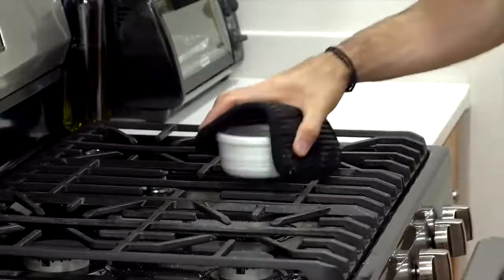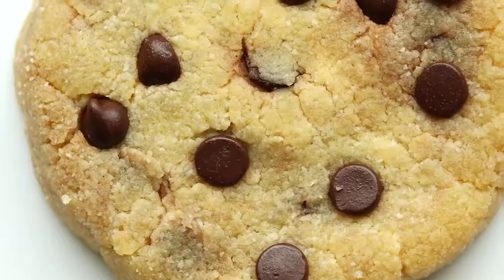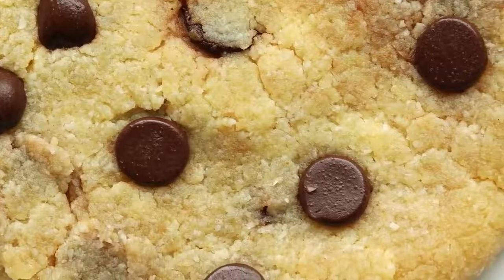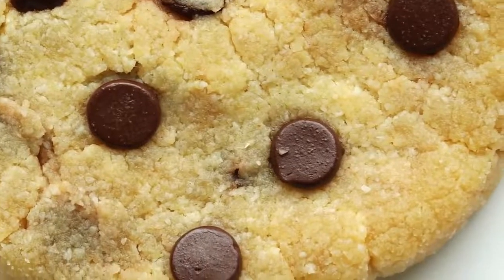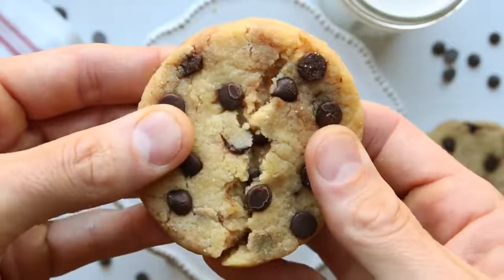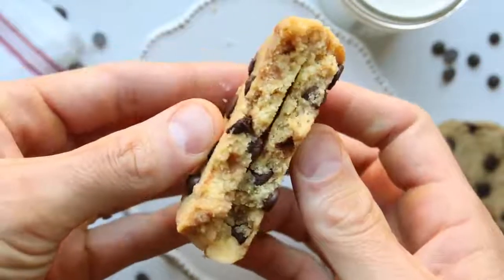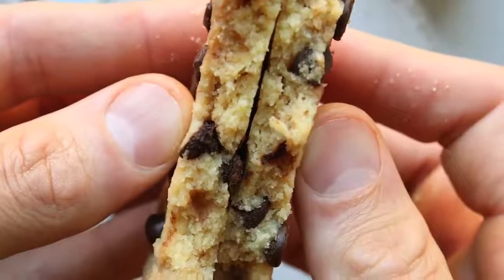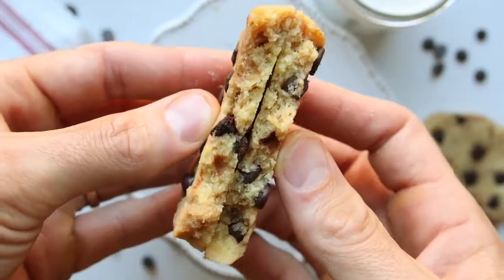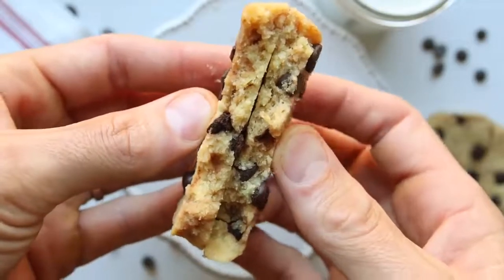Regardless of how you cook them, they will need time to set — about 15 to 20 minutes. So take a shower, clean the house, go for a walk, or just find something to do while you wait. When they're completely cooled down, they're incredibly soft and chewy and incredibly delicious. For more information about today's low-carb keto cookie recipe, check out the video description below and I hope you enjoy them.